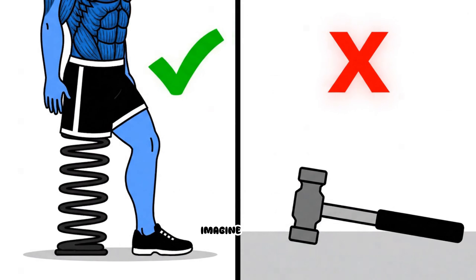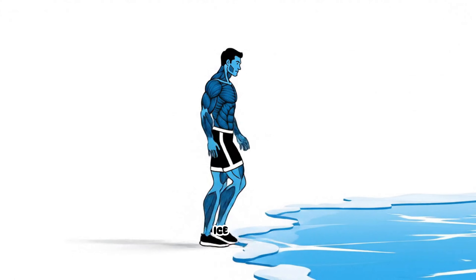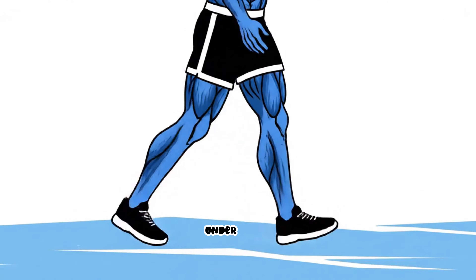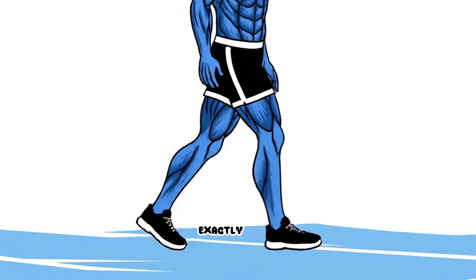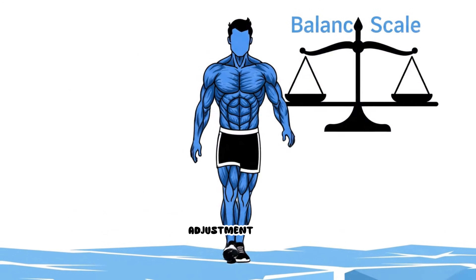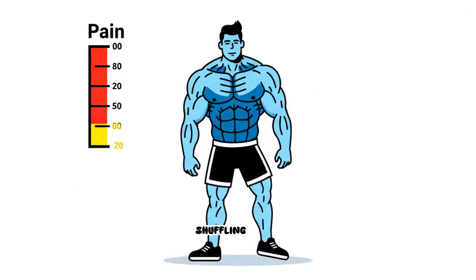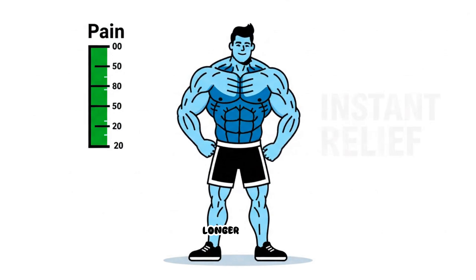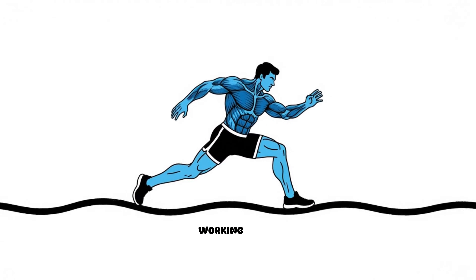The next time you go out, imagine you're walking on a sheet of ice. On ice, you instinctively shorten your stride and keep your feet under you to maintain balance — that is exactly how you should walk on concrete to save your knees. This adjustment feels strange at first, almost like you're shuffling, but the relief is often instantaneous because you have eliminated the braking force. You are no longer fighting the ground, you are working with it.